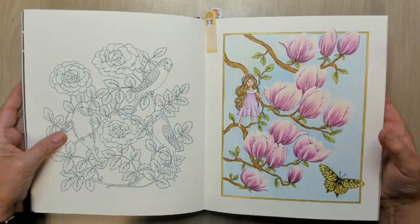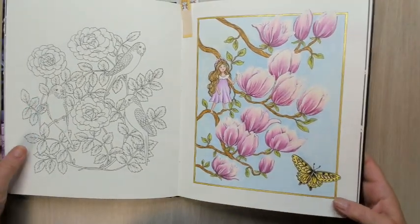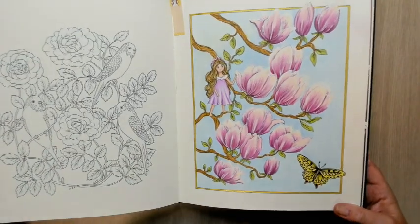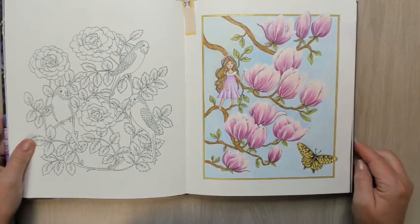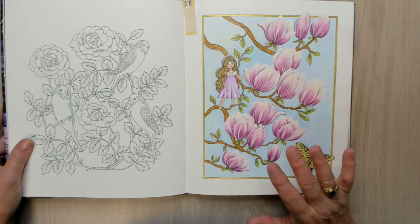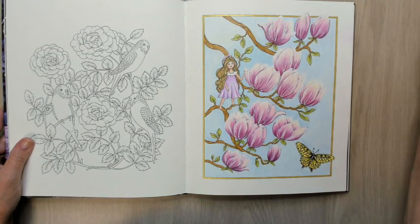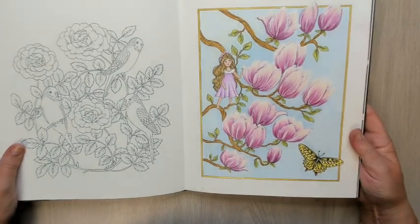And I finished this one — Magnolia. There's a golden border around it, can you see? The rest is all pencil. I think I used mostly Polys for this one, and a white Posca of course. I really like it, I'm really happy with it.